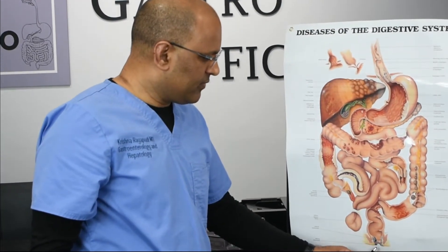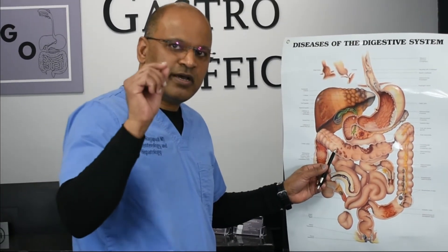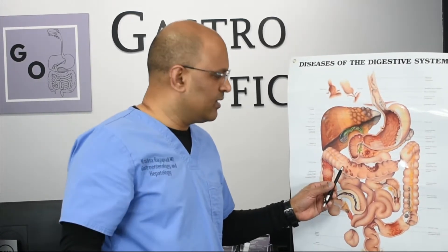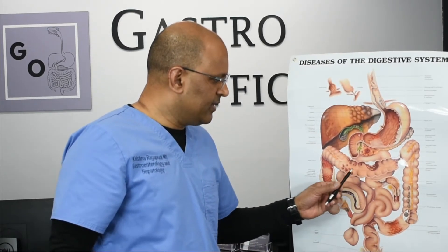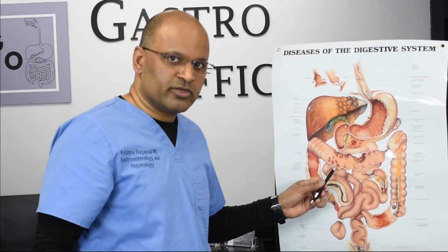As you can see in the picture, we look for polyps. Polyps are tissue that can turn into cancer. This is what cancer looks like, and these are polyps. Polyps can turn into cancer, so you remove them during the procedure.